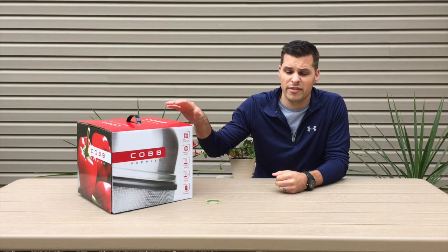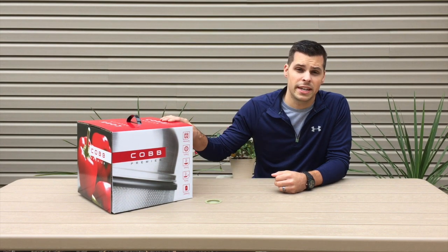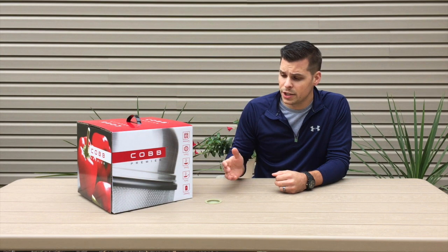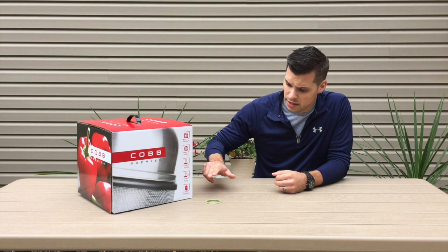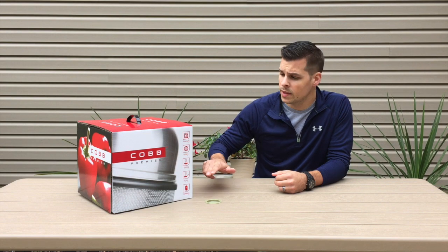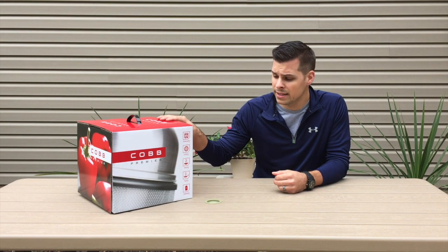What's going on guys, Steve Mansker with Total Access Reviews here. Today we've got the Cobb Grill that we're going to be taking a look at. This unit is advertised to be extremely versatile — it can do many different things such as roasting, grilling, boiling, frying, and even smoking. At just under nine pounds it's extremely lightweight, so you can take it anywhere. We're going to be putting it to the test today, unpacking it, and doing a cook to make some kabobs.